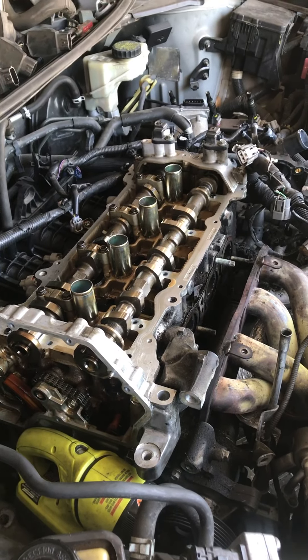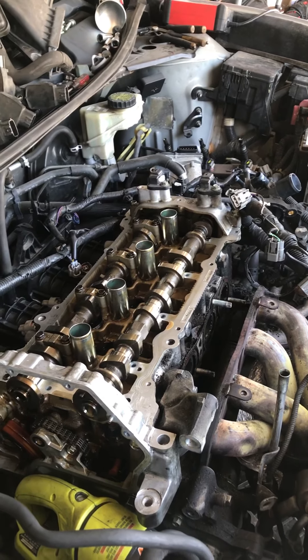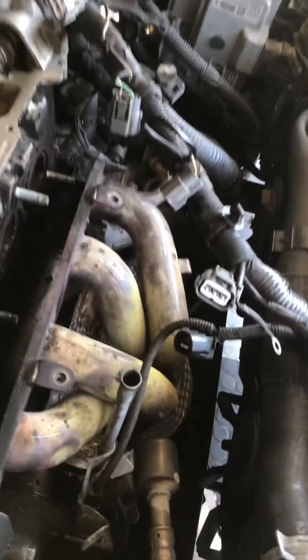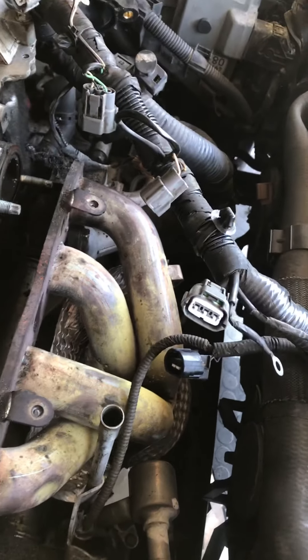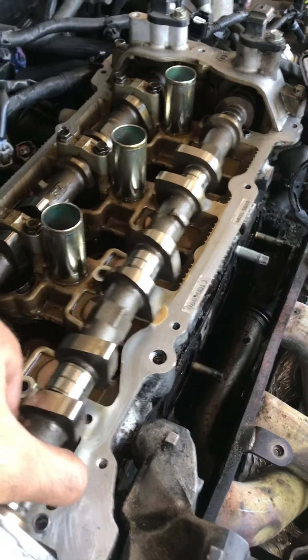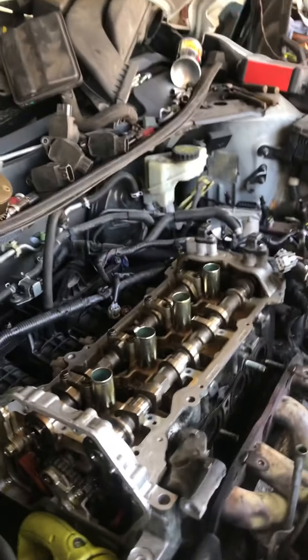That's it for now. I'll make another video on how it runs once I start it back up. I made this video to give you guys a little information about avoiding ticking noise on your engine — just replace all the caps back in the same exact spots. The lifters and lifter caps too — put them back in the same exact spot.